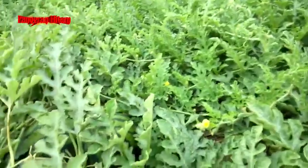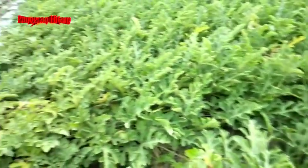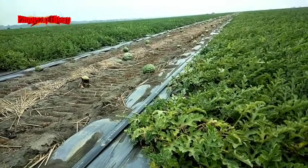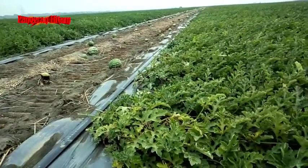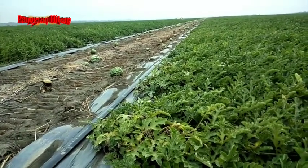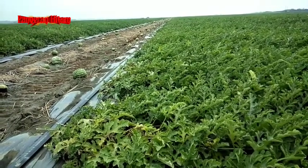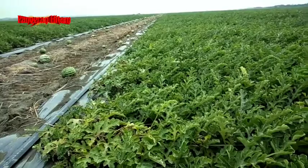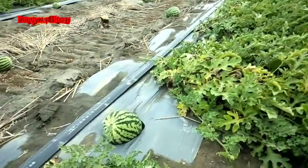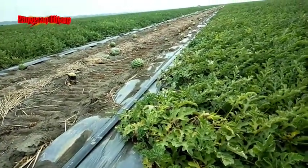Beda dengan semangka super jumbo yang besar kemarin. Kalau semangka super jumbo, satu pohon hanya menyisakan satu buah saja biar tumbuh besar dan hasilnya maksimal, baru nanti ada yang menyusul di belakangnya. Kalau semangka merah atau kuning yang ada lorek-loreknya seperti ini, biasanya dua atau tiga buah per pohon.